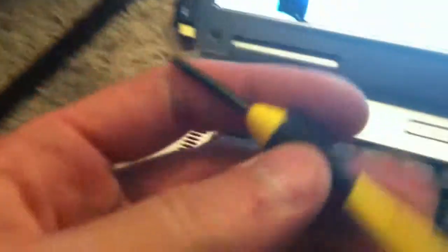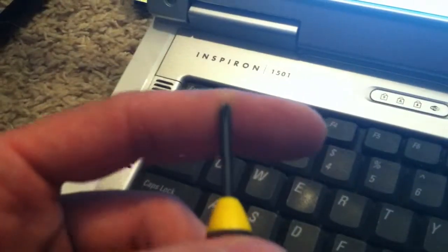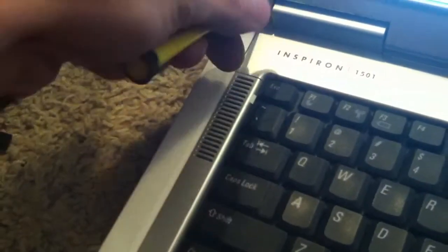Then you take the screws off using a small precision screwdriver — a number one Phillips — and take the screws out. Once you get those off, you're going to pry between the edge here and this whole bezel part will come off.